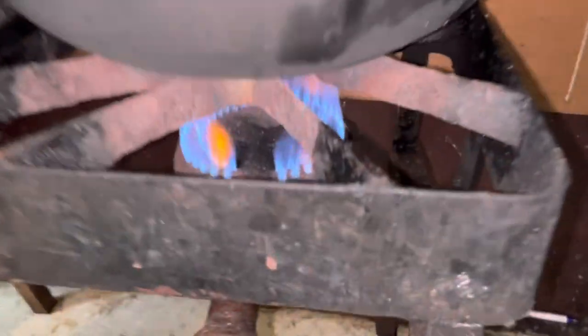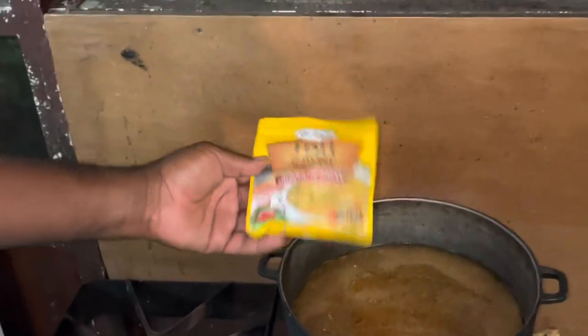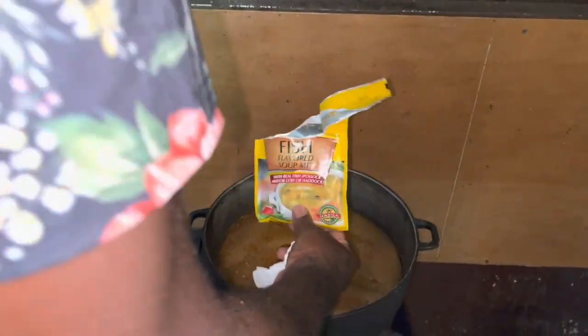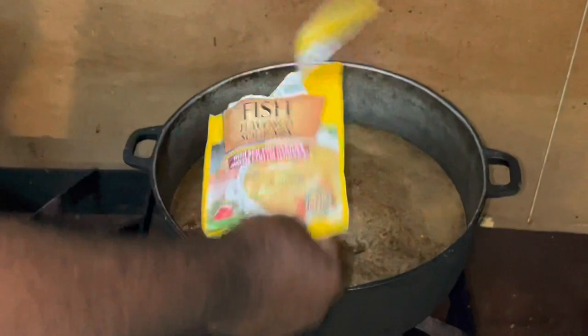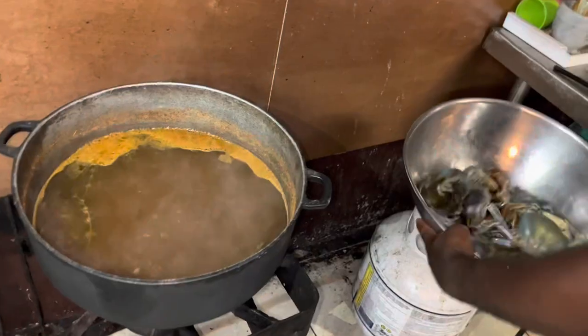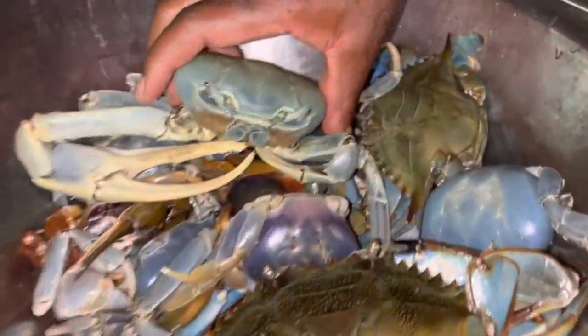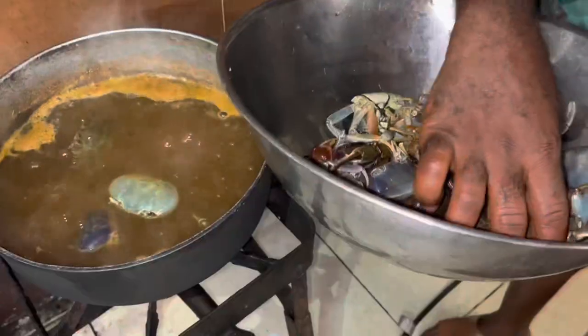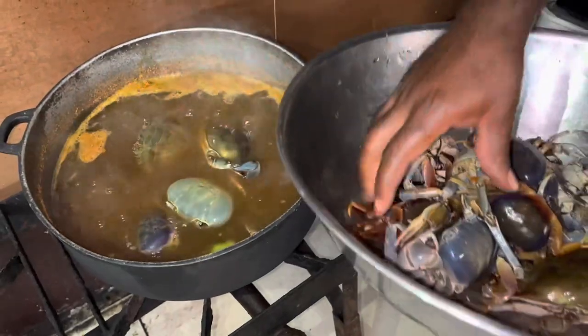That looks like a pot of gold — come on! Make sure you get some flour so we can make some dumplings. I want some dumplings in there, and the dish soup in there too. Yeah man, outside inside. That looks good — the crab is outside, in the pot. Big monster crab boiling in the night.